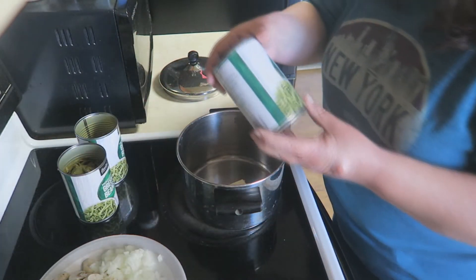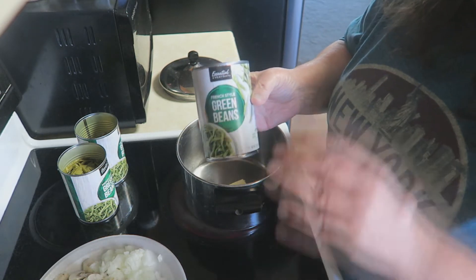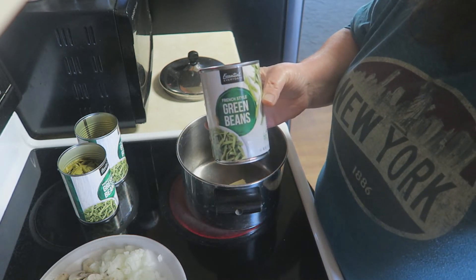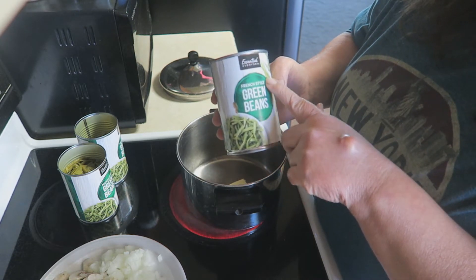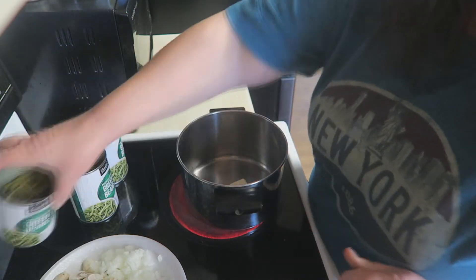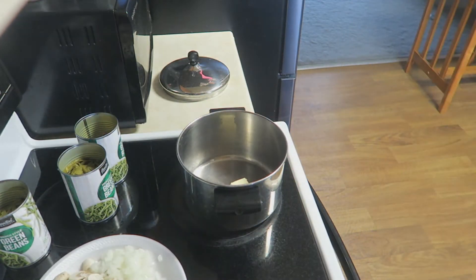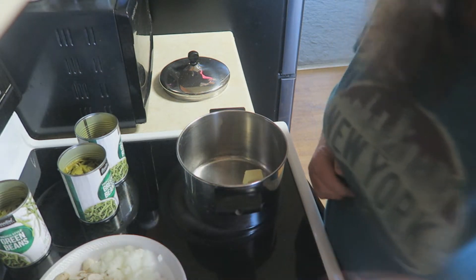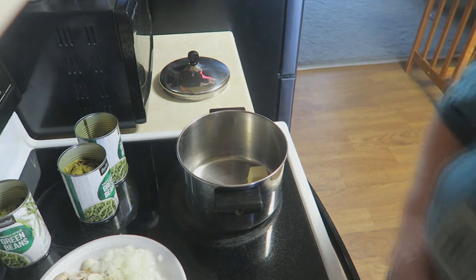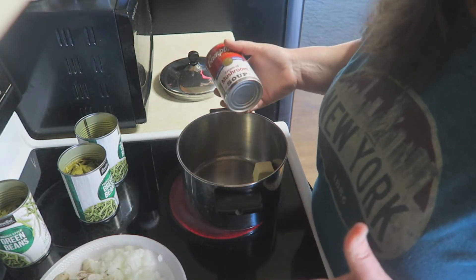While that's heating up, I am just using the French style green beans. You can use any type of green bean that you want — just the cut green beans or the French style green beans. And honestly, for Thanksgiving this year, mom talked about making hers with fresh green beans. That's what I'm going to do at Thanksgiving — fresh green beans — because that's what she was going to do.